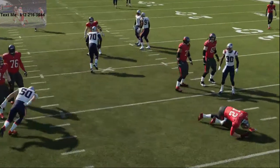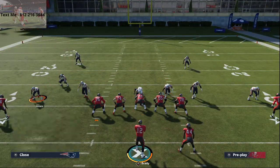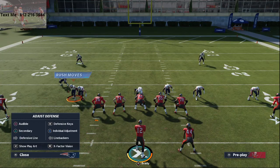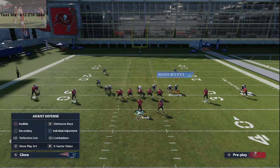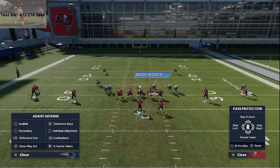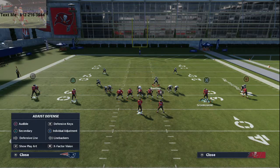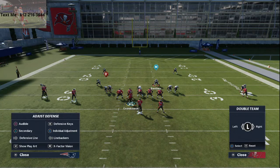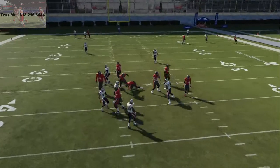The counter to that is to go into some kind of max protection set, or from shotgun spread you can call a play action play. I like to call PA Read, block the running back, ID the guy on the right, and double team the guy on the left. I personally think going to play action gets you better blocking this year. Max protect, don't double team anybody, just ID that guy on the right side, snap the ball, and you're able to have time in the pocket to get the ball out. They do get a quick shed, but you're able to have time to get that quick read out.